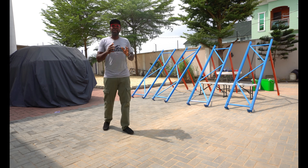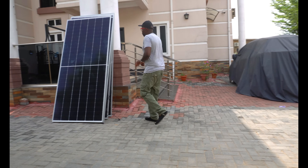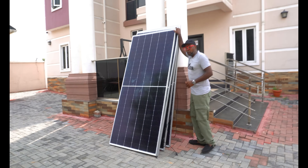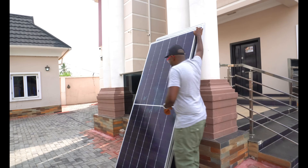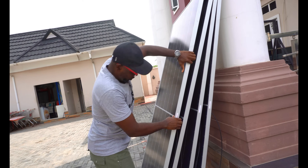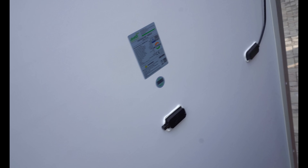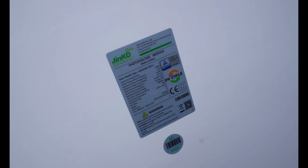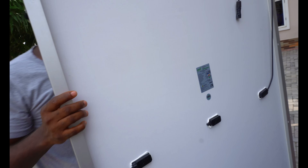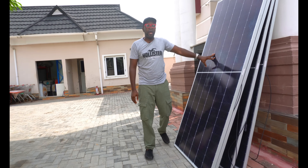So to be able to make this happen, this is what we've provided for you. Right here is a Jinko 465 watt solar panel. It's a pretty tall one — it's a half cut cell. So let's look at the label. It's a 465 watt solar panel, and as you can see, guys, we have exactly four pieces of this solar panel.